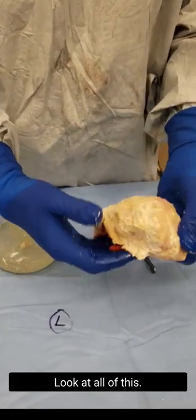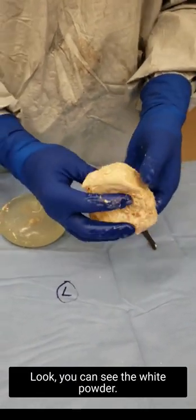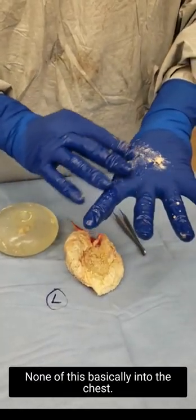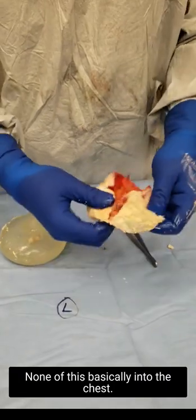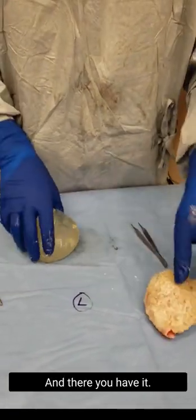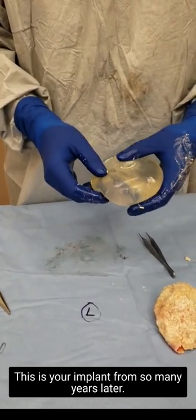Look at all of this — all of this badness was contained. None of this spilled into the chest. Look, you can see the white powder. None of this basically spilled; everything was done in an en bloc contained fashion. And there you have it — this is your implant from so many years later; I cannot even read what the name of it is.